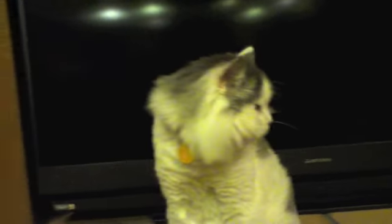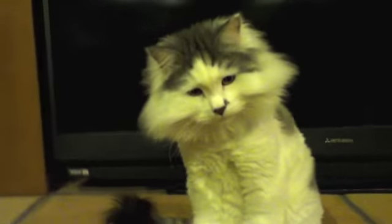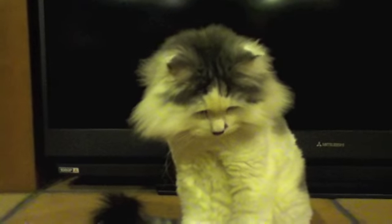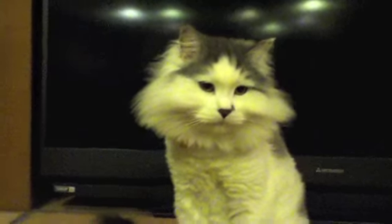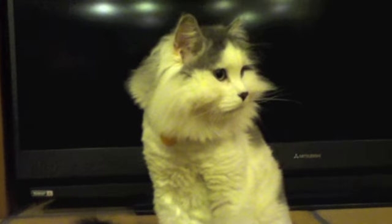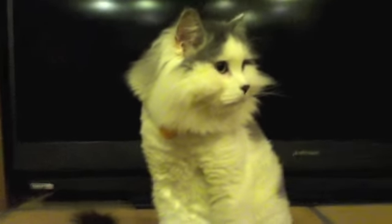So Gus, what would you rate our video? Zero, or actually zero through five. Gaga, what would you rate our video? Zero through five. Yeah, five stars — not five kitty treats or anything like that.